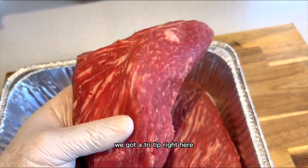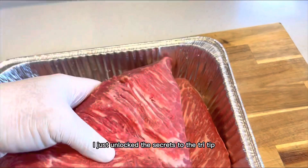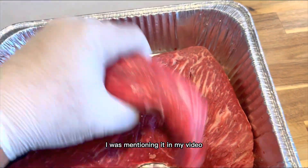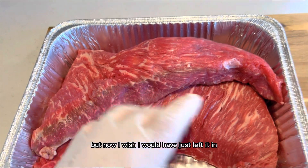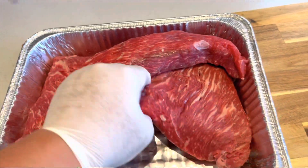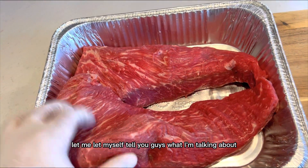We got a tri-tip right here. I just made a video and there was actually something about tri-tip that I discovered — I just unlocked the secrets to the tri-tip. I was mentioning it in my video, but I actually edited it out just to save space. But now I wish I would have just left it in. So without further ado, let me tell you guys what I'm talking about.